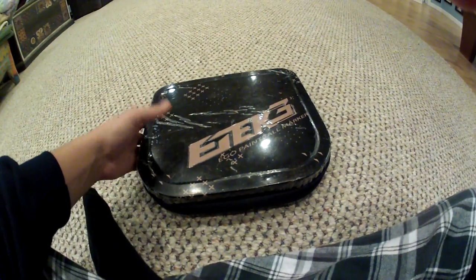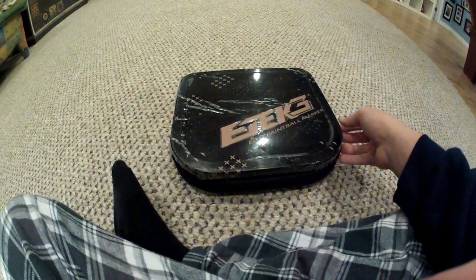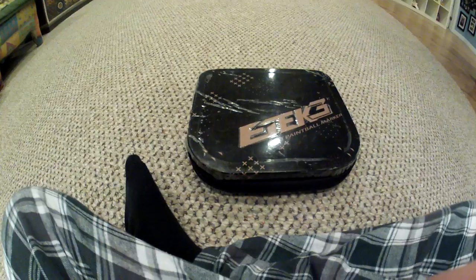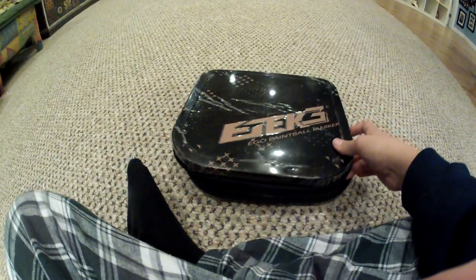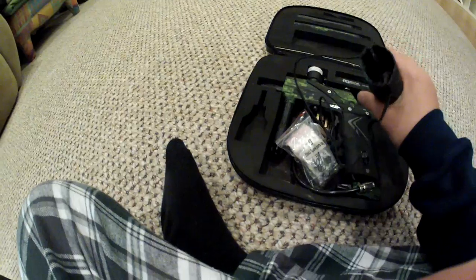So when you get it, it's going to come in a cardboard box. I already took it out and unzipped it — it has a wrapping around it. I didn't take the wrapping off just to keep it in good condition. So when you open it up, you're going to find a barrel sock. It'll be clean when you get it.